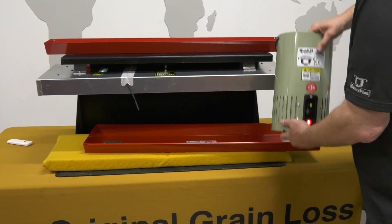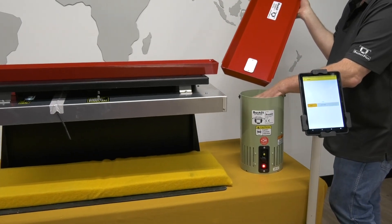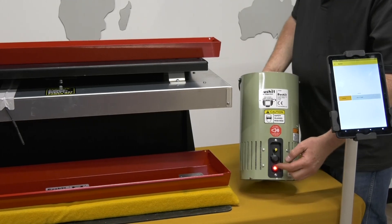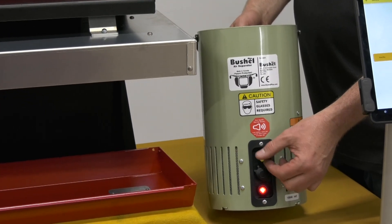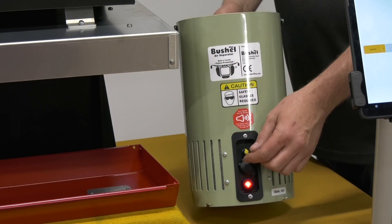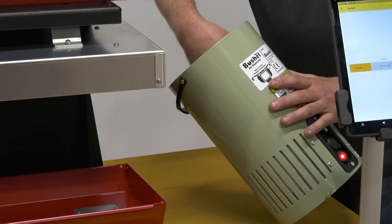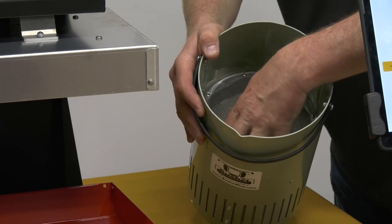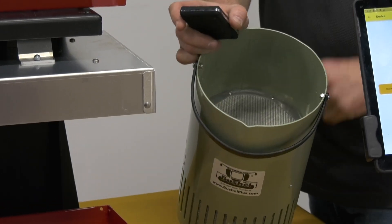With the air separator, you take everything from the pan and drop it in. Then you turn on the power and turn on the variable speed, increasing it until the chaff, straw, and grain sample starts to dance around a little. At that point you tilt the separator to the side, turn the fan up a bit, and run your hand around inside — that allows all the chaff to blow out, and your grain ends up sitting on the bottom.